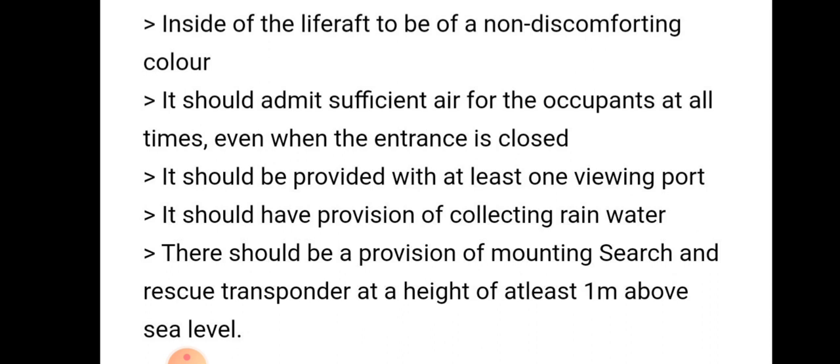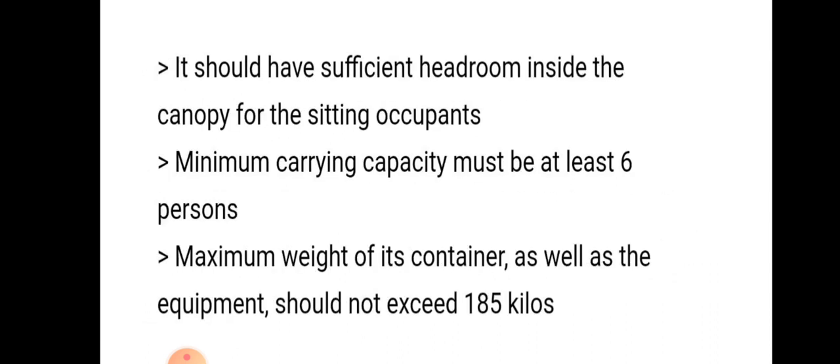There should be a provision for mounting a Search and Rescue Transponder (SART) at a height of at least one meter above sea level. The life raft should also have sufficient headroom inside the canopy for sitting occupants.